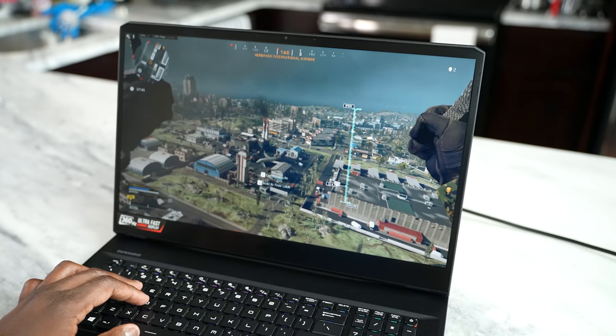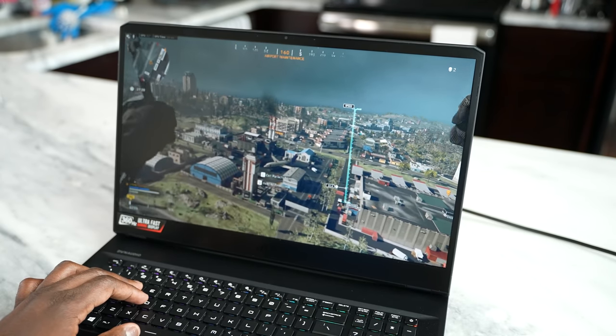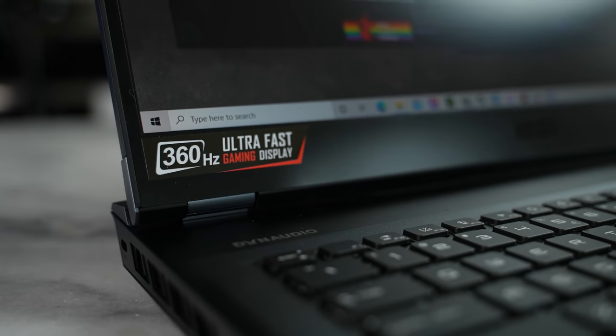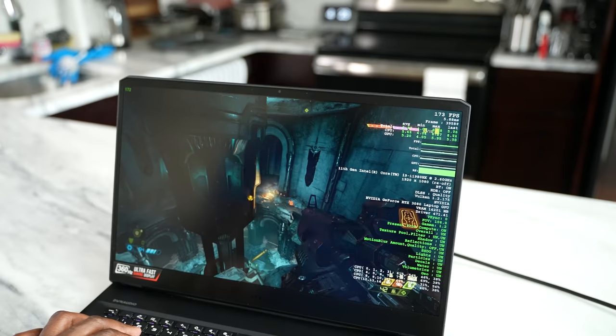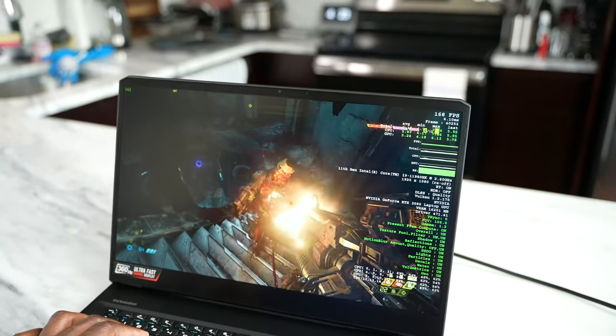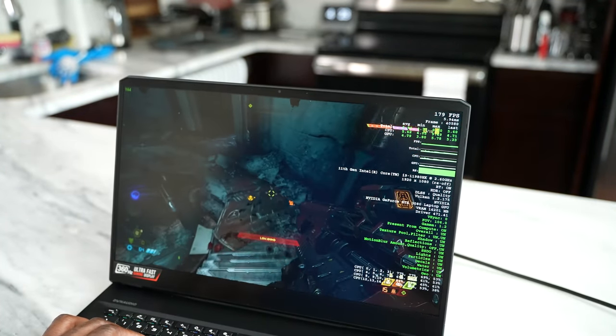You've got something that is 17.3 inches in terms of the display. It's not just a regular display — it is a 360 Hertz display with three millisecond response time, which means some ultra fast gaming with this bad boy. It is really, really nice, but there's so much more underneath the hood with this device.